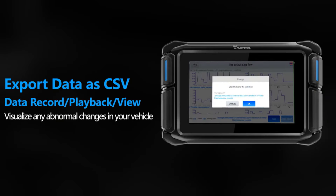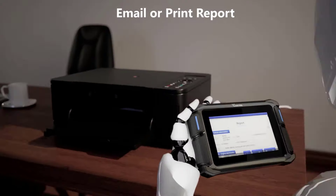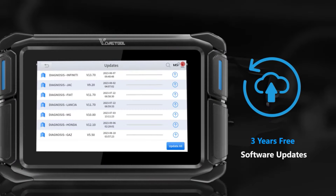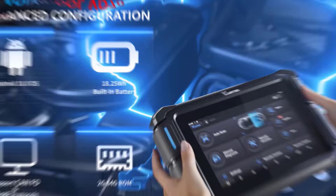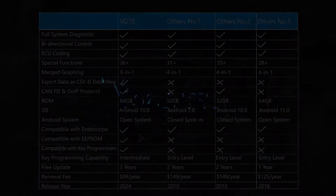The VD70 is equipped with a 7-inch screen, CAN-FD and DOIP protocols, bi-directional control, and an impressive 36-plus advanced features. This device is perfect for professionals looking to access a full suite of diagnostic tools with easy, intuitive control.